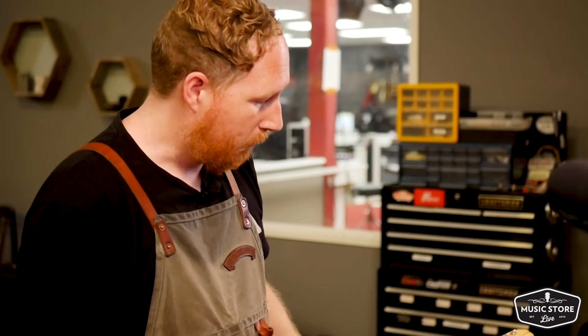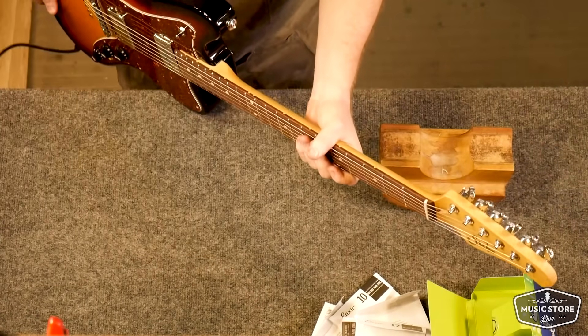Now that we've got the strings broken in and staying in tune, we're going to look at the intonation — it's kind of our final step in the setup process for an electric guitar. The basic guideline is to tune your string open and then check the octave at the 12th fret, and we're going to do it in playing position. If you do it while the guitar is flat you'll see it change once you put it into playing position, so we're going to check our intonation in actual playing position.